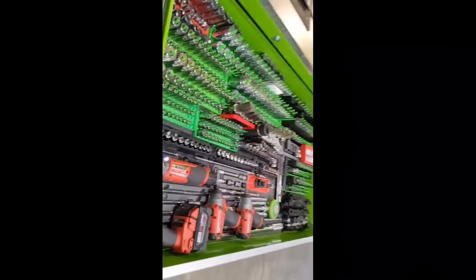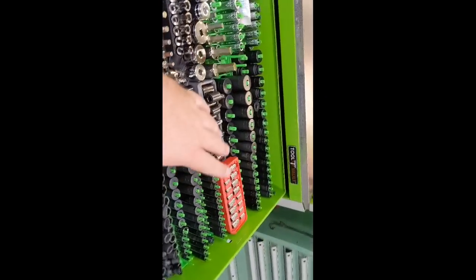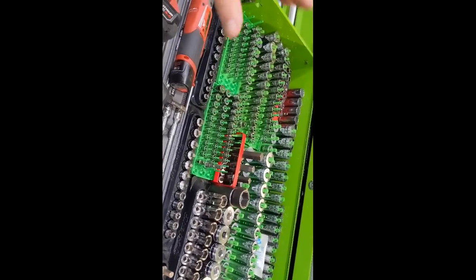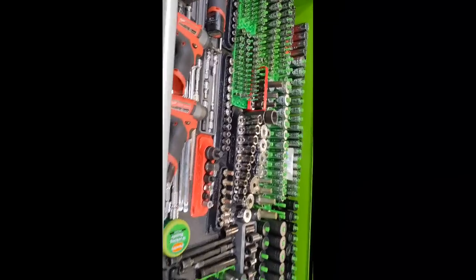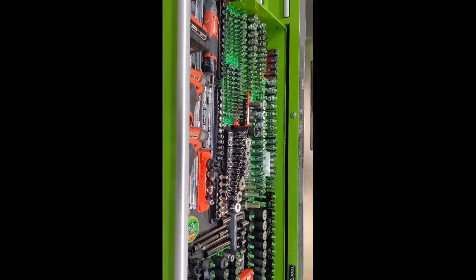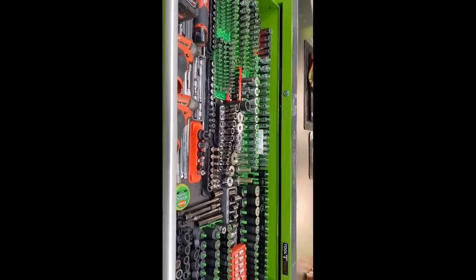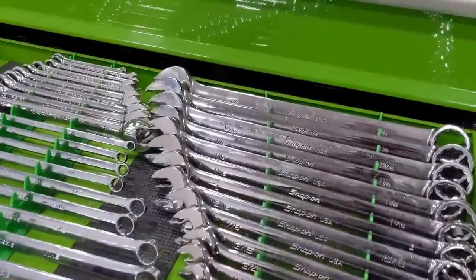Just a good variety to get me through the day. If I was to do it all over again I'd probably stay with this side of the box and could have gone cheaper over here, but when I was going through school it was such a good deal I couldn't pass it up. Same thing with the wrench drawer — got a good variety.